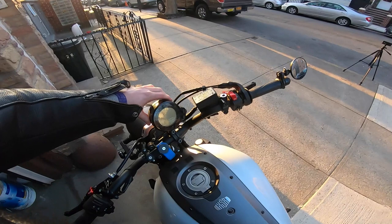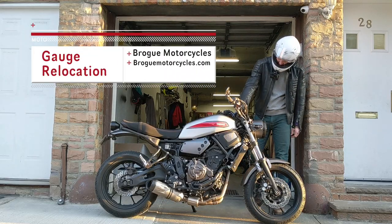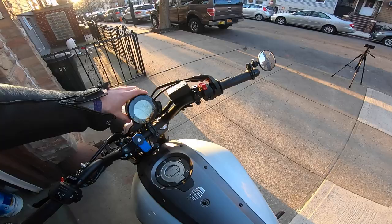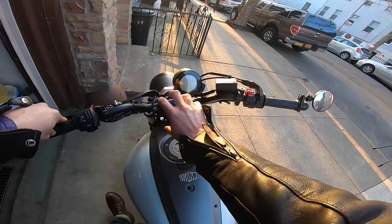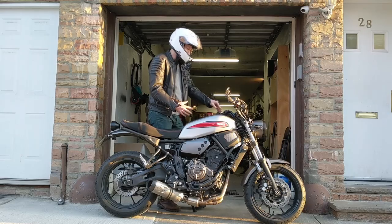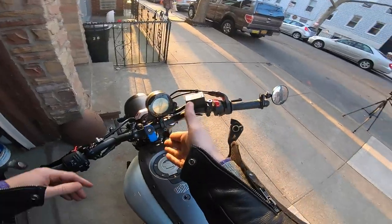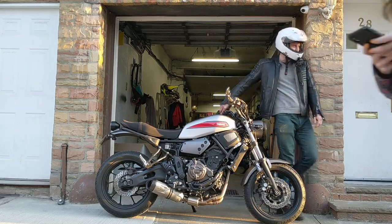This is my gauge relocation kit — I actually did a video on that already and I'll put that up on the screen right now. This is from Brogue Motorcycles out in Arizona. Basically the cluster used to be right here and it moves it up. For me as a taller rider, always looking down at it, it was very hard to see. So that definitely needed to be done.